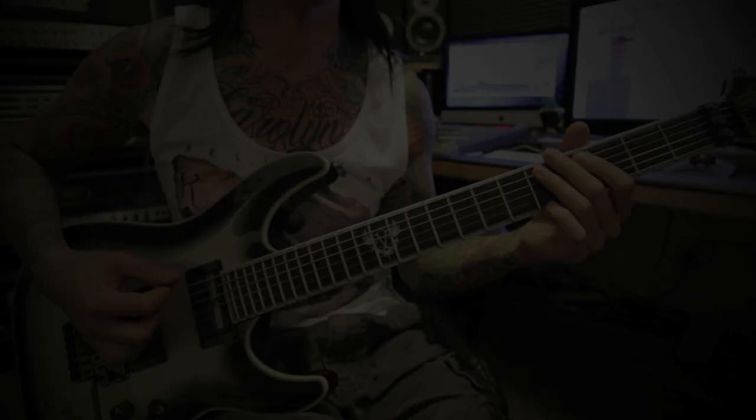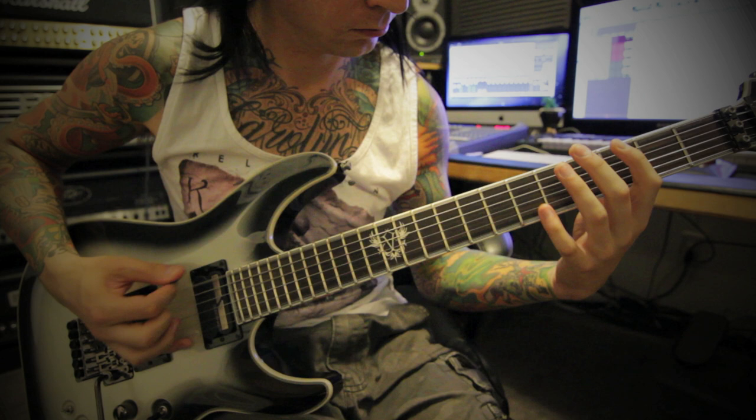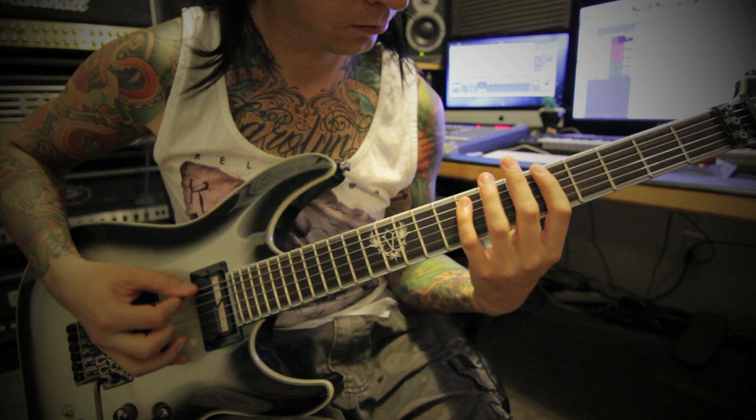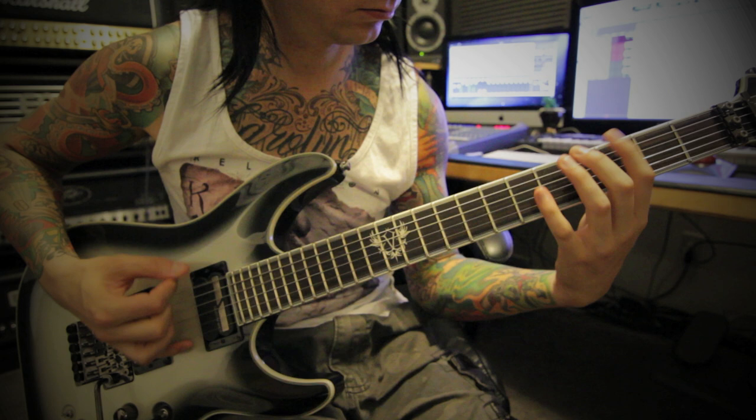Here's that a little bit slower. On the second verse, there's a harmony — the first verse has no harmony, but the second verse second half has a harmony to it.